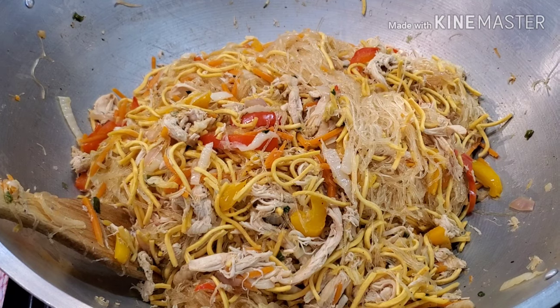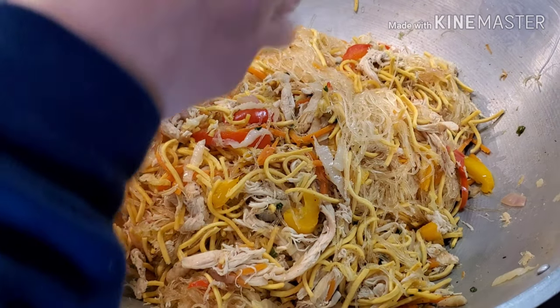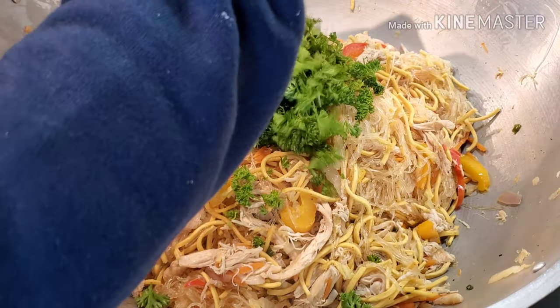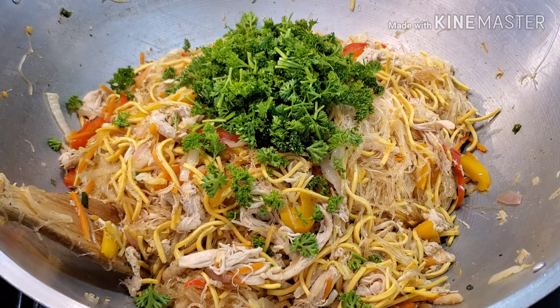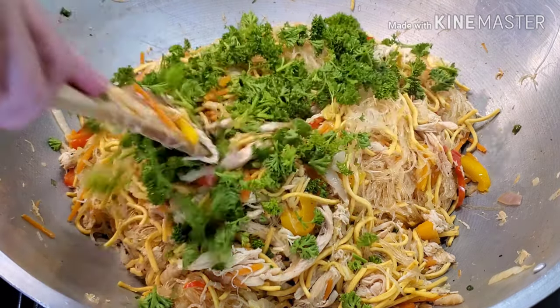Next we're going to add the Italian parsley. I think in Tagalog they call this one kinchay — kinchay, something like that.